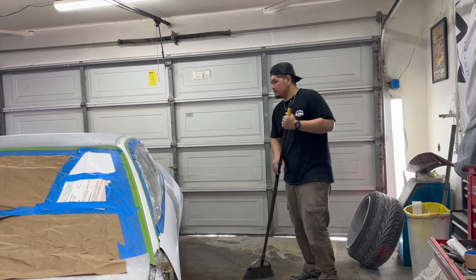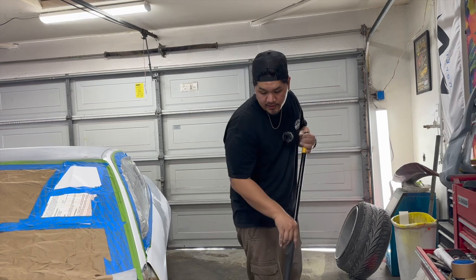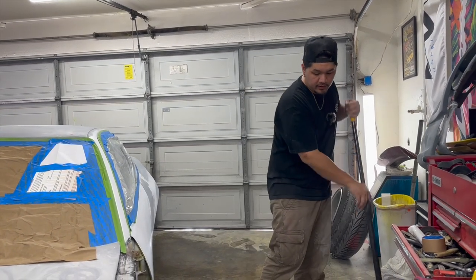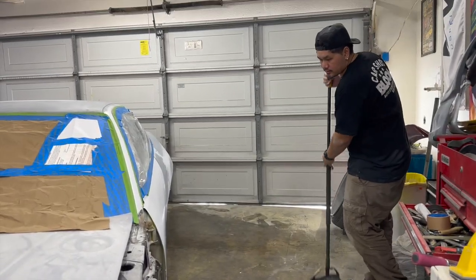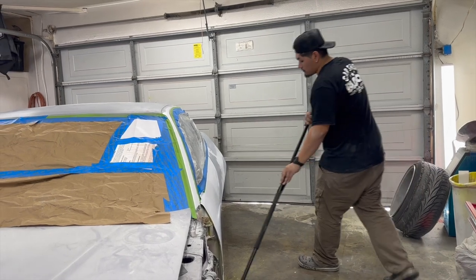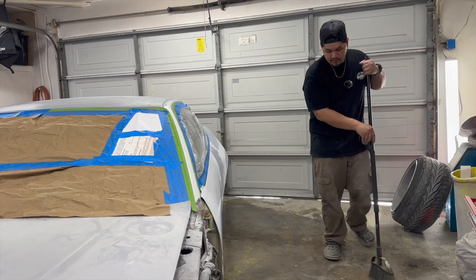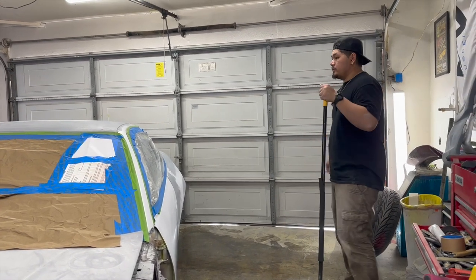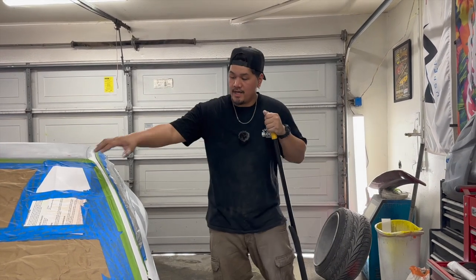It's time — we are going to be spraying the car today. Right now we are wetting the floor, just getting a thin coat of water all over the floor to hopefully suck in all the dust so it doesn't go up in the air. This is pretty much what you want to do when you have a garage paint job, trying to minimize the dust as much as possible. The car is pretty much prepped — sanded down, wiped down, masked up.